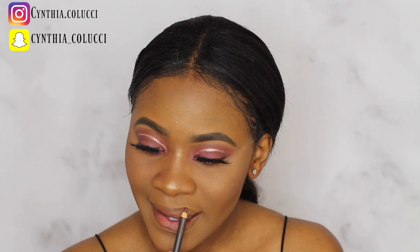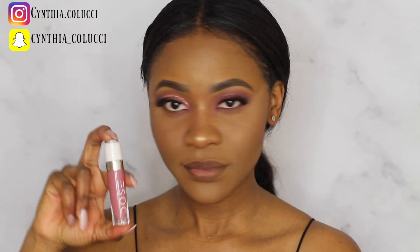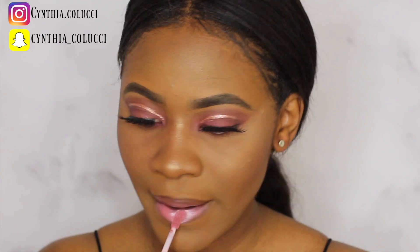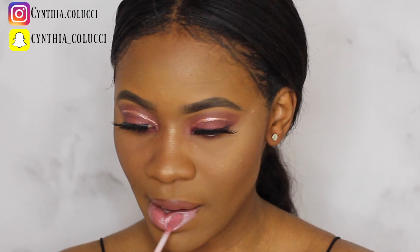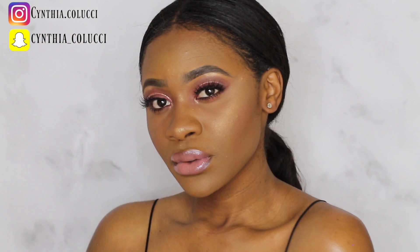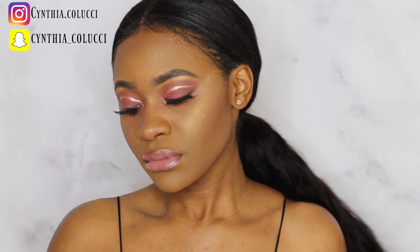For my lips, I chose the Those of Colors New Glosses — this one is called Messy Bun. I applied a lip liner first just so I could line my lips and make them look bigger and juicier. That's it for the tutorial — don't forget to subscribe and I'll see you guys on my next video. Bye!